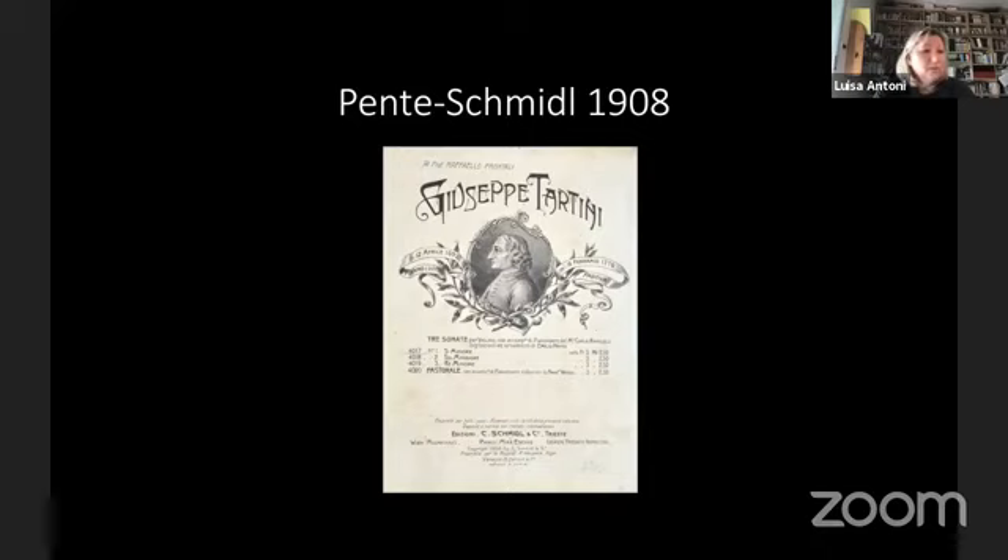He first performed in London in 1905 and his success was so resounding that in 1909 he became professor at the Guildhall School of Music in London. Matteo Zanon was a composer and organist born in Venice in 1882 and died in 1968. In 1912 he moved to Milan where he became the main archivist of the Ricordi publishing house.